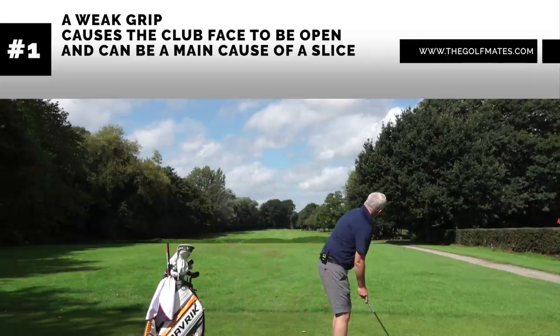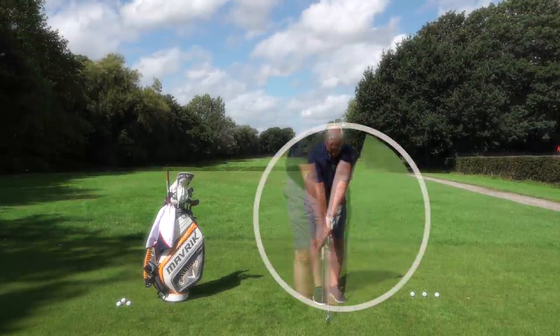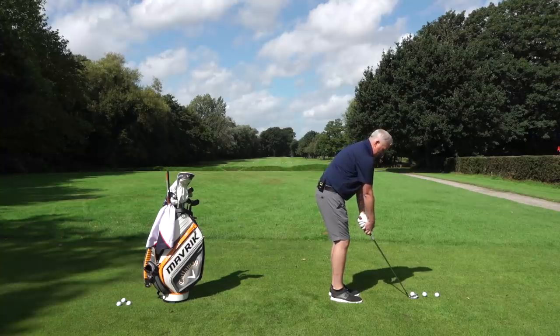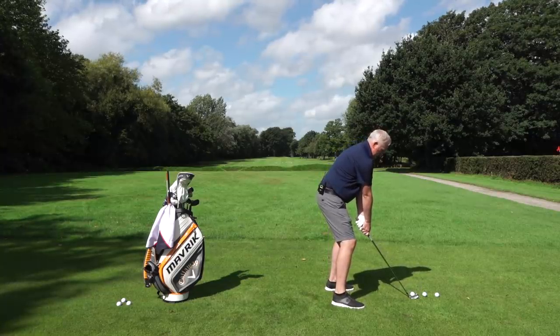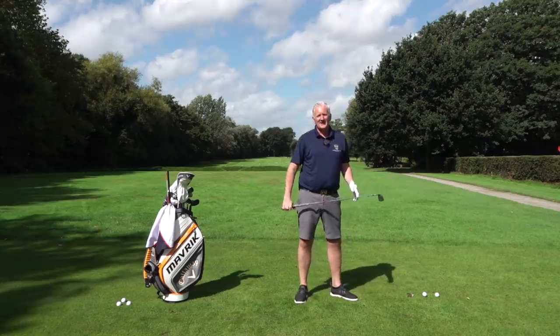So if I grip myself up here, set myself up, with the hands too far over to the left of the club, what it's going to do is keep the club face open on the way through. I'm going to exaggerate so you get a real show of what happens here. Grip the club, go too far over to the left, set myself up, put a good swing on it — and it goes high and weak and right, horrible flight.